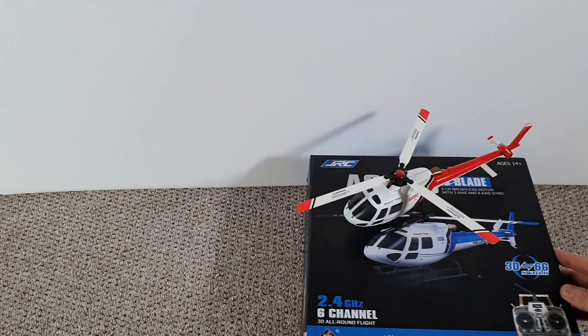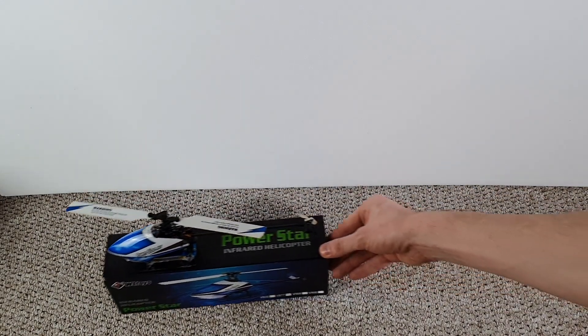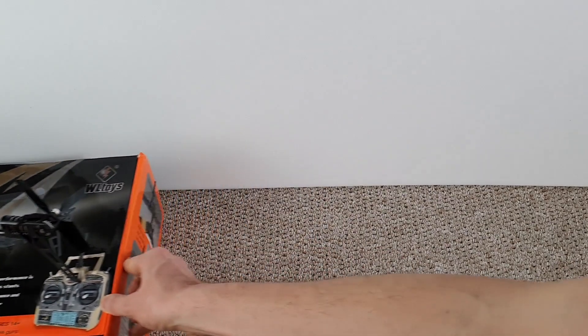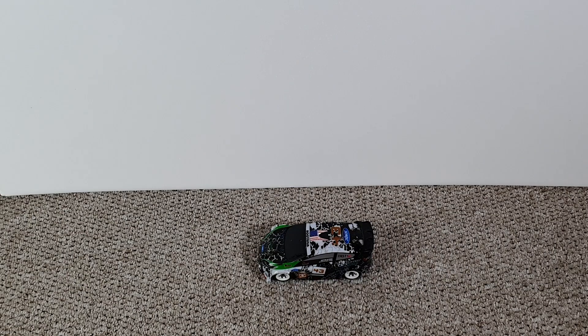I'm a bit of a fan of WL Toys. I've enjoyed flying their V931 model of the AS350. After buying batteries that were too big for that, I bought their V977, modified the battery tray and found it was a superior heli — I call it reliably robust for how many times I've crashed it without replacing parts. Then I got their V911S after it came up at a bargain price. After buying a Blade 500X, I bought the V950, which hasn't been quite as robust as its smaller siblings. And finally a K989 model of a Ford Focus. I'll be happy to review any of these if people are interested, but do note the first two models are discontinued now.